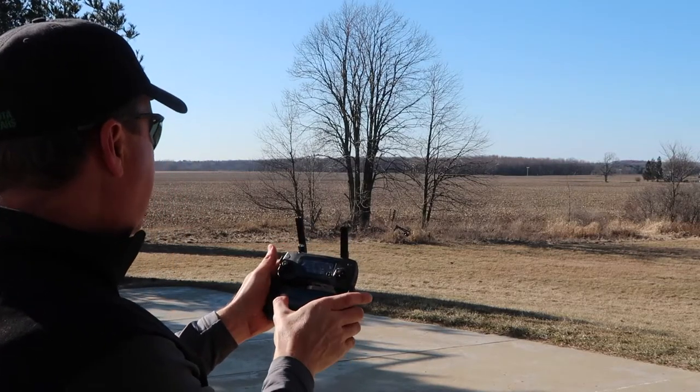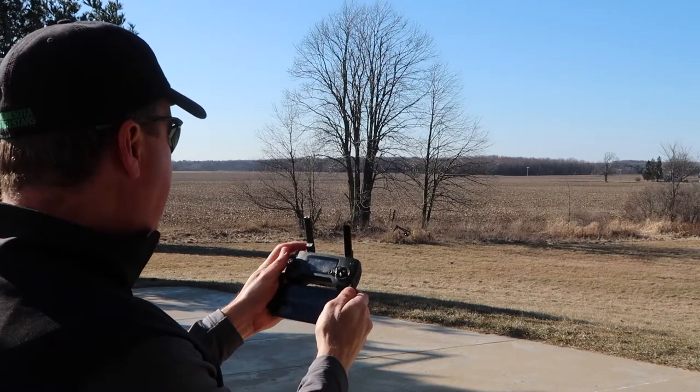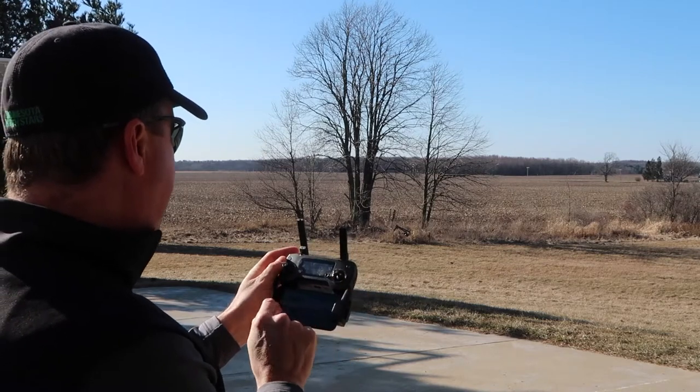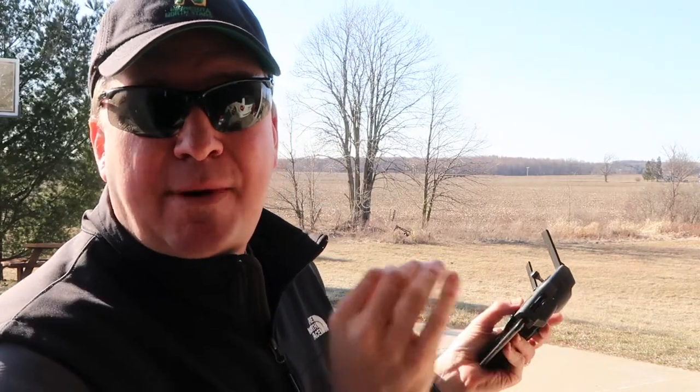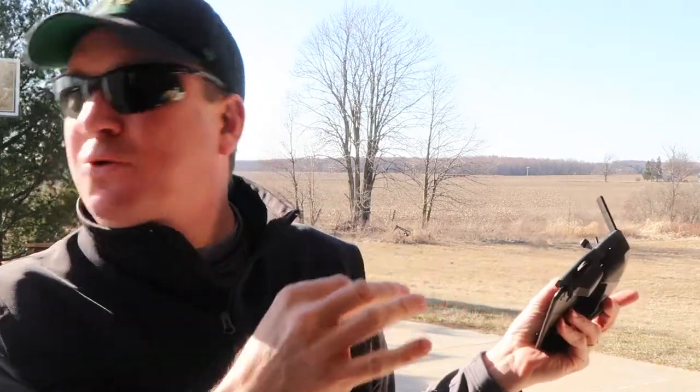Yeah, it's just really climbing. All right, I'll hit stop. Boom. Here's what I want to test out — it does have all the sensors on it, so you can't run this in sport mode, but I'm going to fly it towards a tree and see if it stops on its own. I'm going to go really slow.